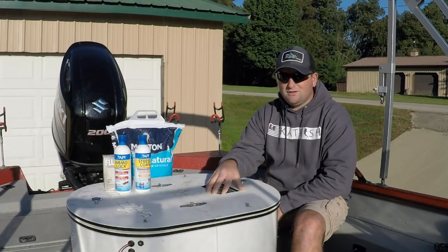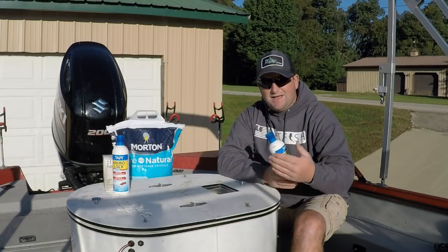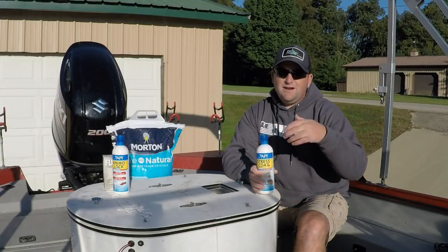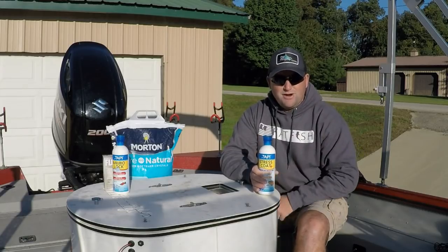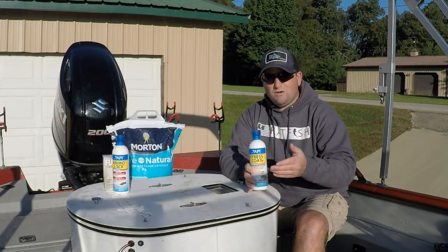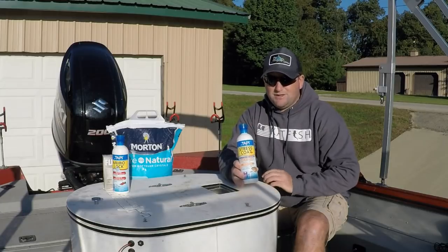Once I fill it up with water, the very first thing that I use is a thing called Stress Coat. It has all the additives in it to take all the harsh chemicals out of your tap water, and it has aloe vera in it to help the shad keep their — you know — heal if they get cut from the net or from another fish. It helps keep their scales on, things like that. It's called Start Right, and I'll leave a link in the description for all the products that I use. This right here, over the years I've gone back and forth trying different things, and Stress Coat is always something I can depend on as far as an additive into my bait tank to give me the best start possible from the get-go.